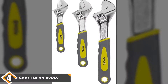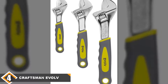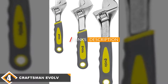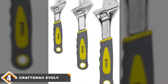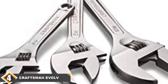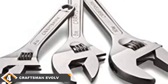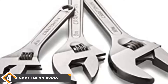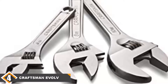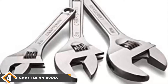Next at number 4, we have the Craftsman Evolve Adjustable Wrench Set — a 3-piece set. These wrenches are actually quite similar to the last ones we looked at. A single-piece all stainless steel body that is reasonably durable without any specialty grips. They are fairly basic wrenches, with the only major quality differentiating them from our last pick being that you get three tools instead of one. The wrenches come in 6 inches, 8 inches, and 10 inches, so you should have something ready for any situation.